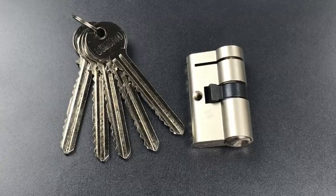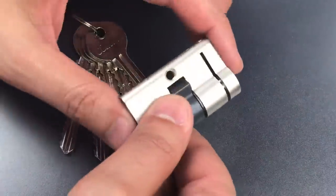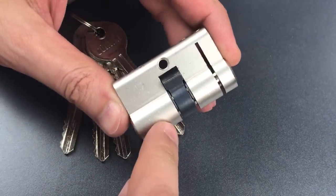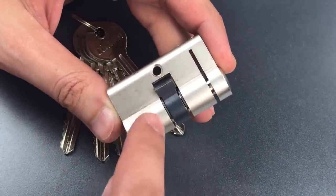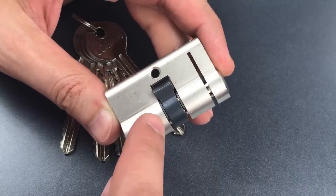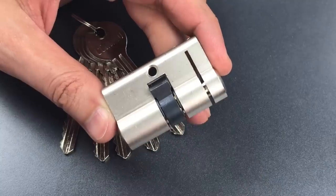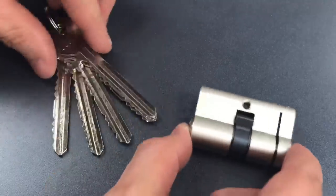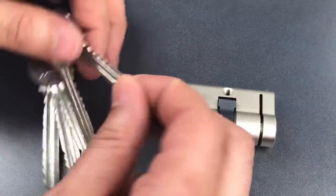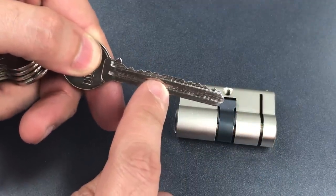This is the Lockpicking Lawyer, and what I have for you today is a very unusual Sonico lock from Bulgaria. This euro profile cylinder looks pretty ordinary at first glance. However, once you realize that the two cores are connected together by a solid cam mechanism, it becomes apparent that the only way to open this up is with a key on both sides at the same time, or one long key that reaches all the way through — and that's what we have here: one long key with mirror image bitting so that it can be inserted from either side.